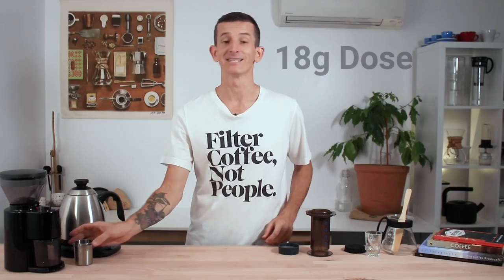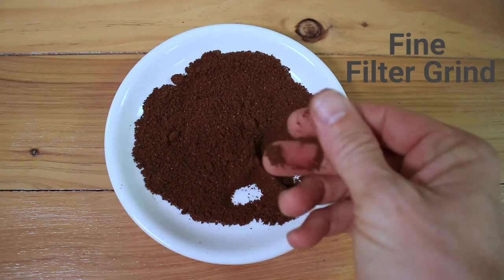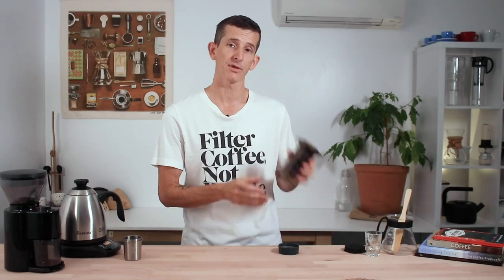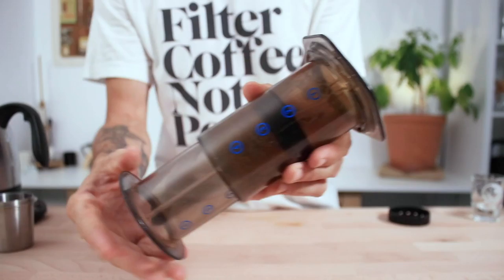First I've weighed out 18 grams of beans. I'm going to grind them much finer than I normally would for an Aeropress, so closer to a stove top grind. And brewing the Aeropress in the inverted method, I'm going to bring the plunger down in line with the two on the side of the chamber.